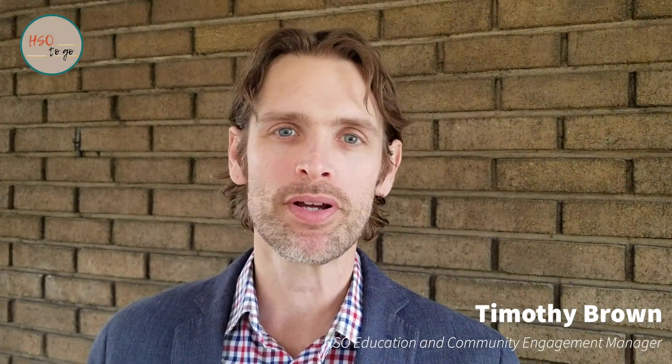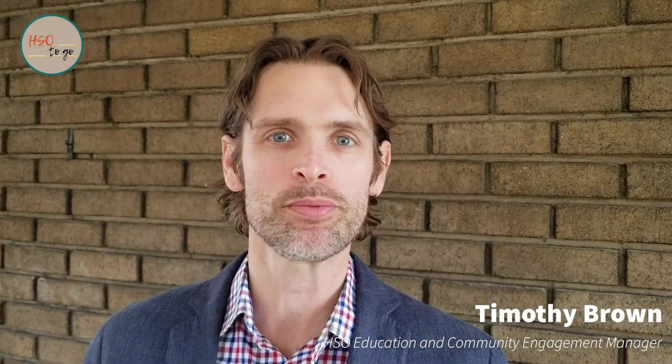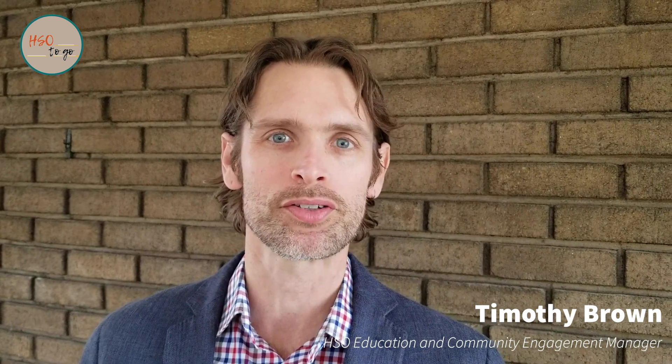Hello, I'm Timothy Brown, Education and Community Engagement Manager at the Hartford Symphony Orchestra. Welcome to HSO2GO's Education Page. Today's video features Rebecca Noreen, contrabassoonist with the HSO. Thanks for watching and we look forward to seeing you again soon.